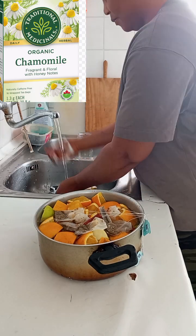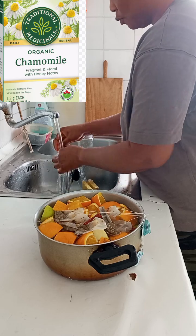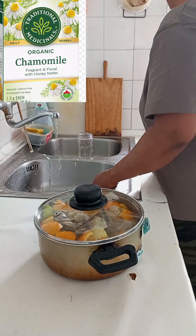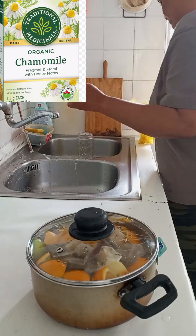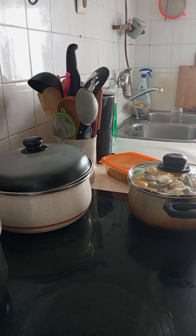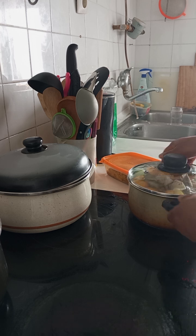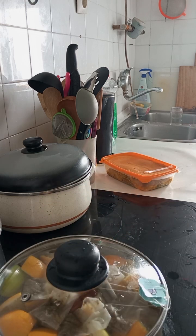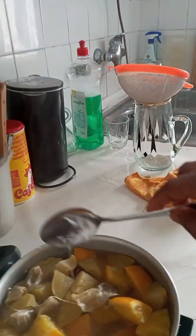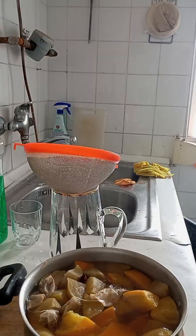Trust me, this tea will calm your nerves and help you have good relaxation at night. Take it from somebody who has tried and trusted it — someone who has been having sleepless nights but right now, once I go to bed, I wake up around 8 in the morning. This is it — all done and ready.